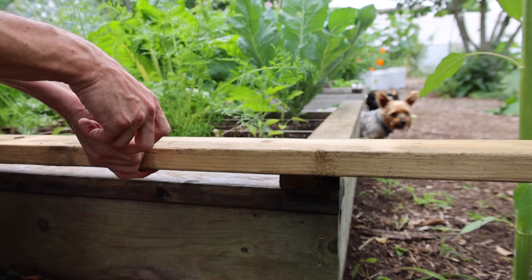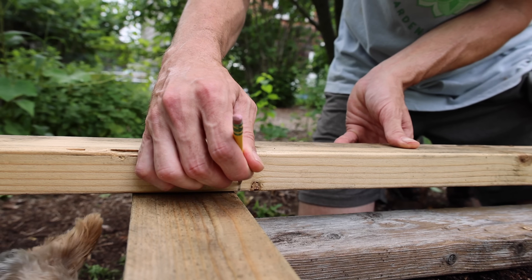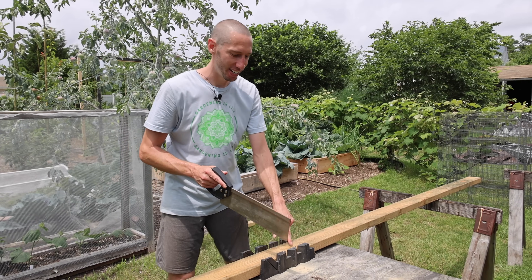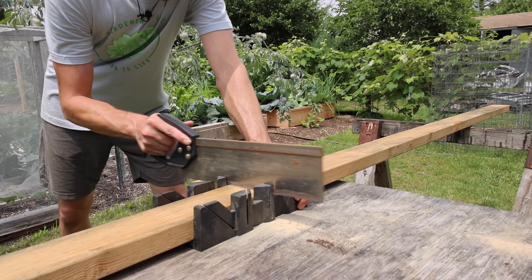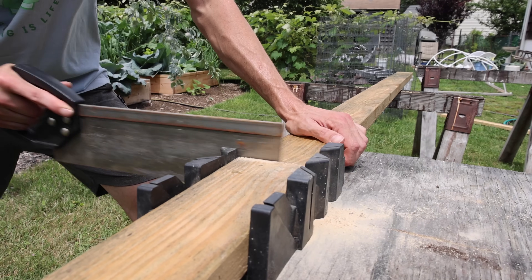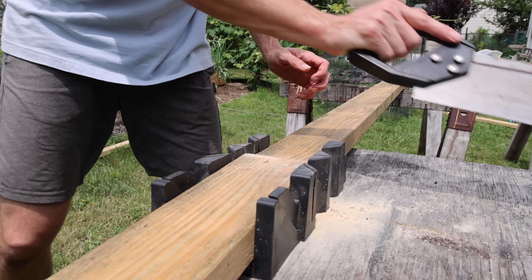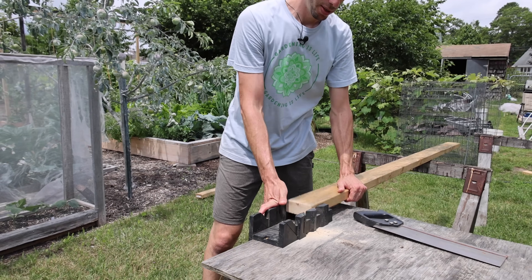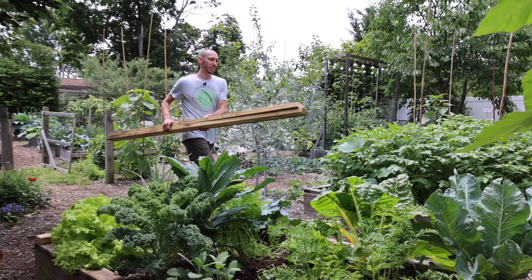Then just mark it from the top — mark it here — and we'll cut two pieces at the same length. I got this piece marked to length, let's get it cut. There we go — all of our pieces are cut. Let's start to put the frame together.